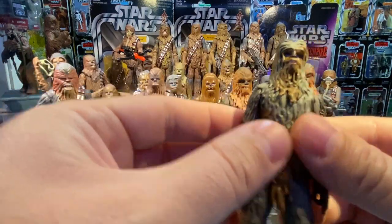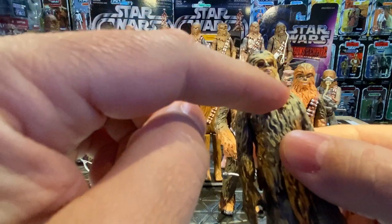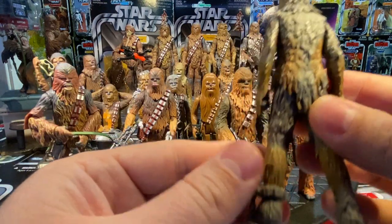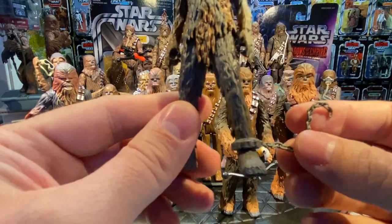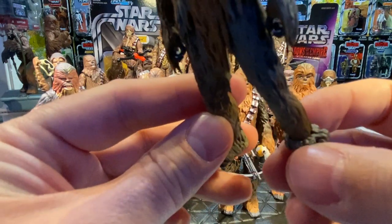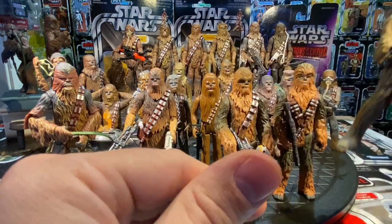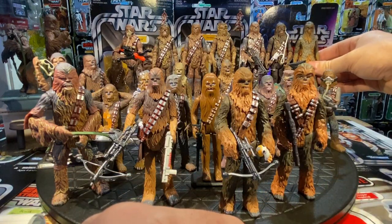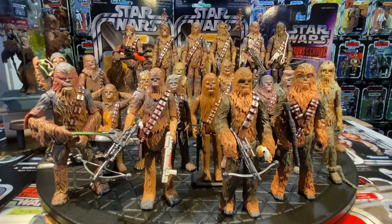The muddy Chewie from the Solo two-pack has arms that move up and down, a little head movement, and fur that flows right over from the head onto the shoulders. He has no bandolier since he was the beast in the pit. A really cool sculpt, and the chain on the leg looks great — he's prisoner Chewie from the pit. Height-wise, comparing to the vintage collection figures, he maintains the same scale. That wraps up prequel, sequel, Clone Wars, and Solo movie Chewies.